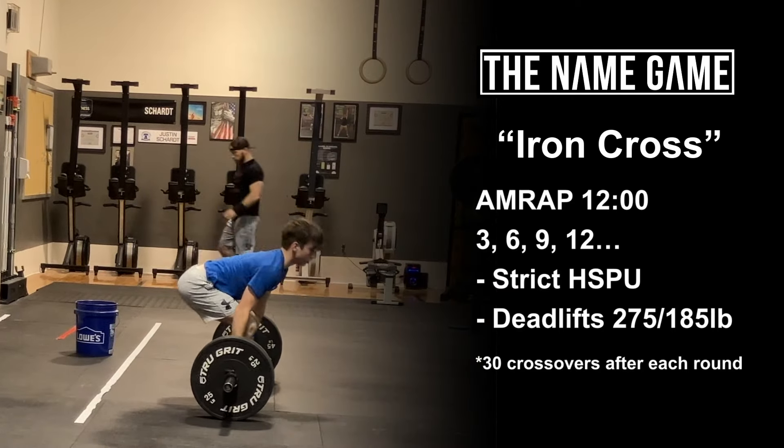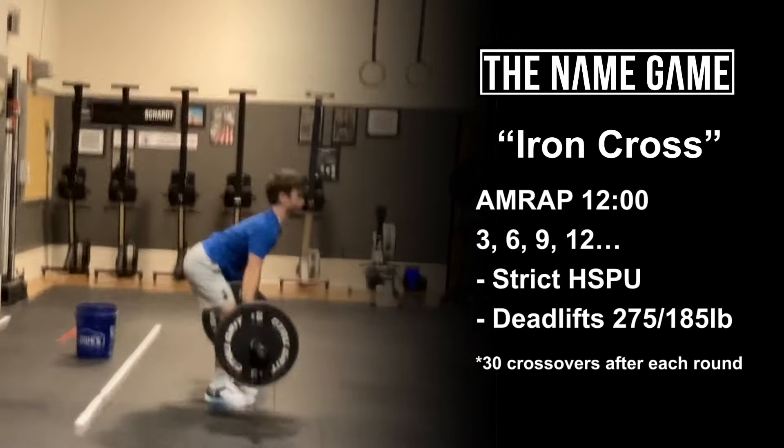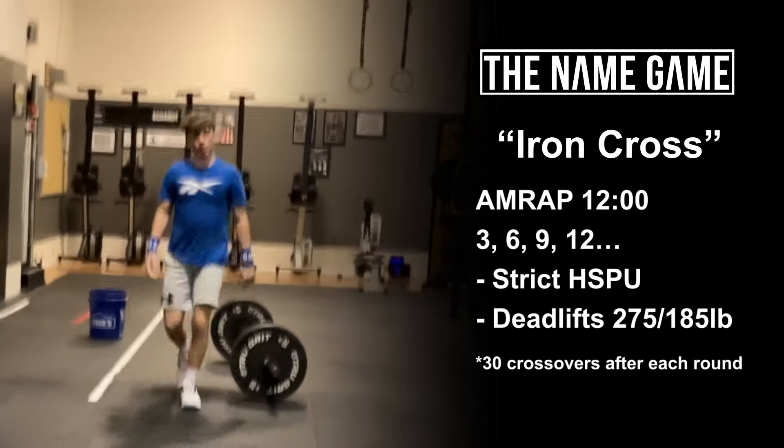Three strict handstand push-ups, three deadlifts at 275 for males, 185 for females, and then 30 crossover single unders.